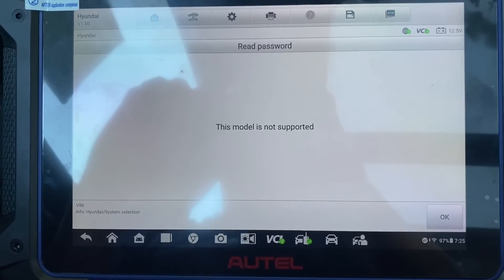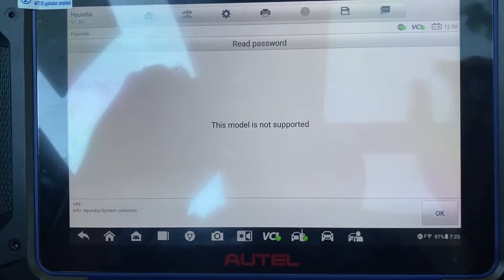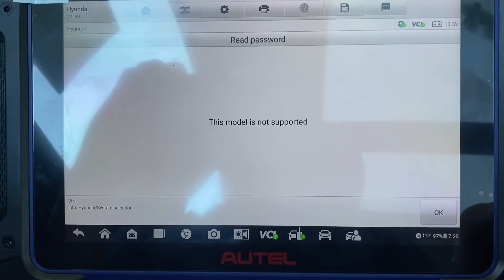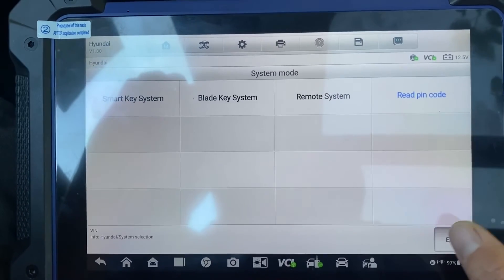Okay, looks like this pin code can't be read. We'll have to get that pin code from our own source. We'll say OK. Okay, let's escape.